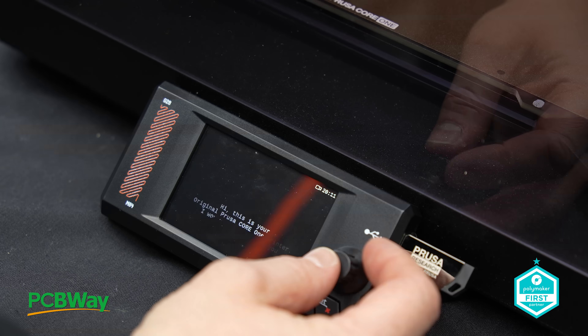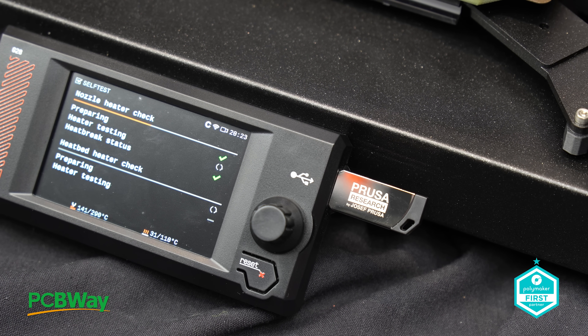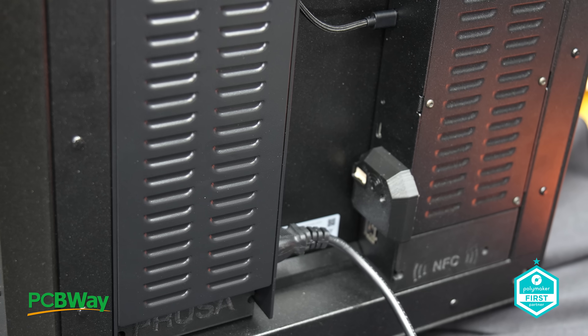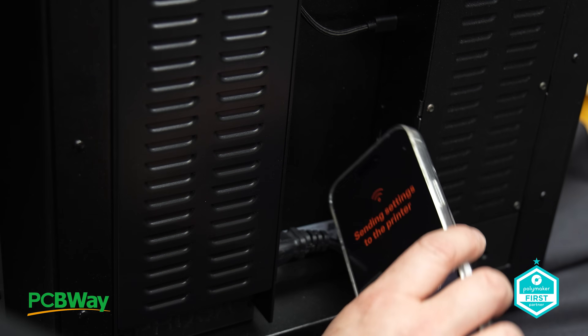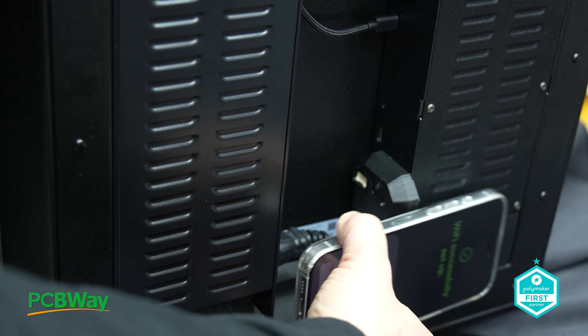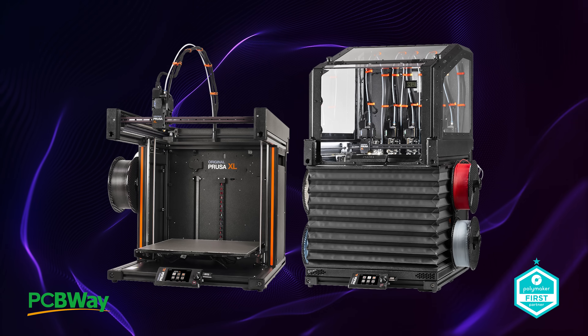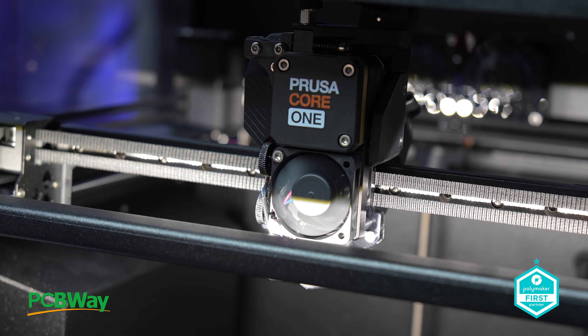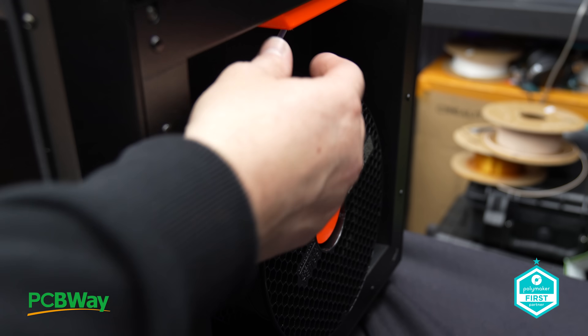Quite literally one of the easiest unboxings I think I've ever done. Now that the printer is set up and working, let's dive into the details. Prusa is renowned for their exceptional quality, stellar customer service, and products built to last. In recent years, however, the CoreXY market has seen significant innovation, focusing on speed without compromising on print quality. This isn't Prusa's first venture into CoreXY — after all, they've already released the XL and the AFS system. However, neither of those products directly compares to the Core 1, particularly in terms of affordability.